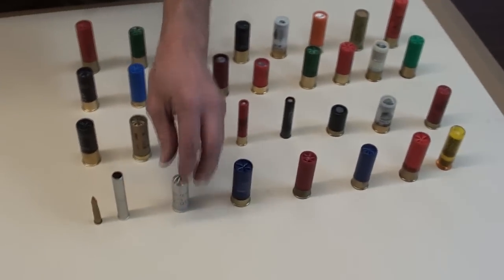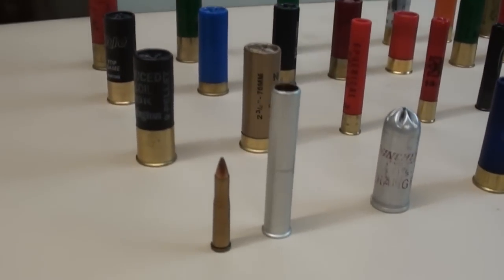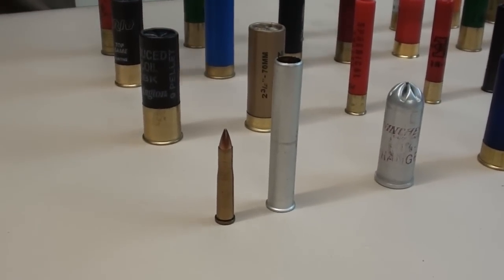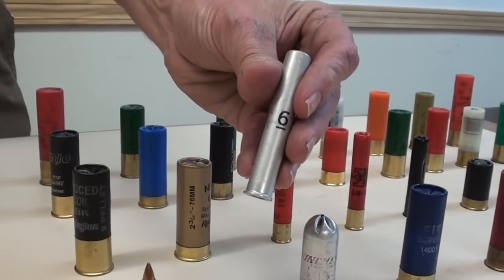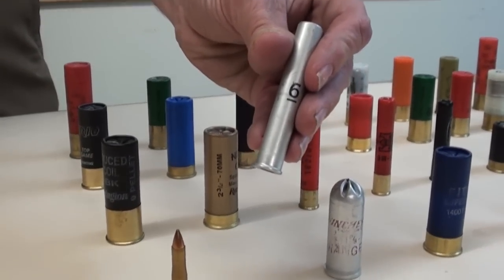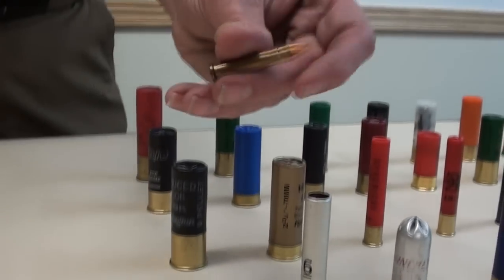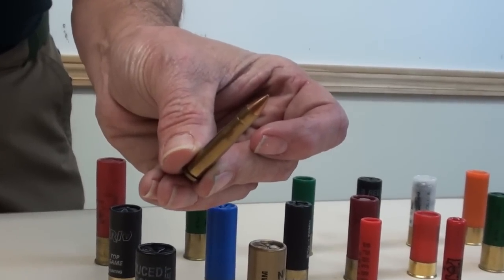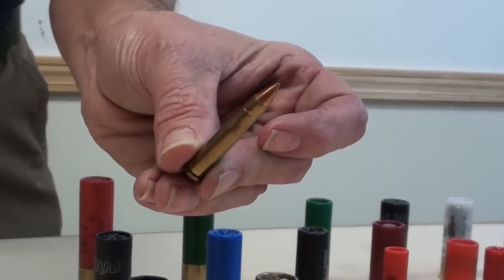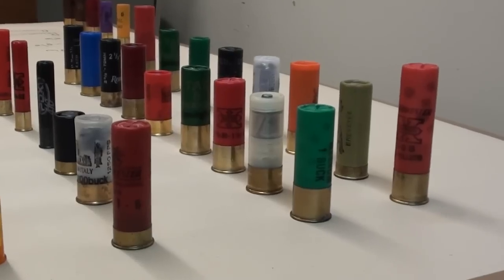Now these two shells — back in the 60s, the Air Force had an M6 rifle for pilots. This was a survival load: number 6 shot, a Winchester shell, all aluminum. And this is the anti-personnel round in their .22 Hornet — this is a full metal jacket. At the Geneva Convention you have to have a full metal jacket. These were loaded specifically for the Air Force survival gun.